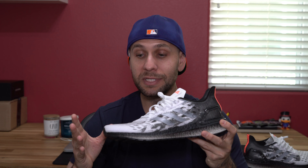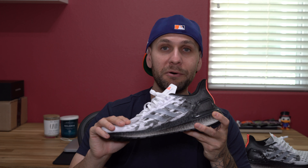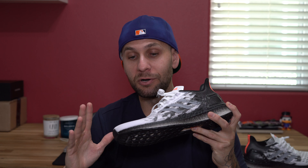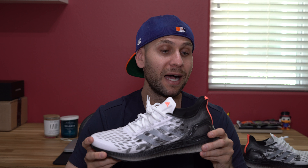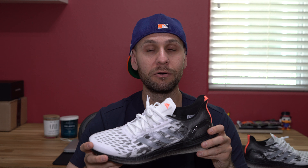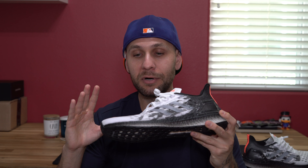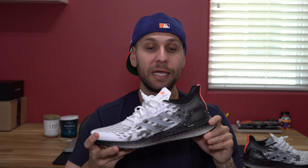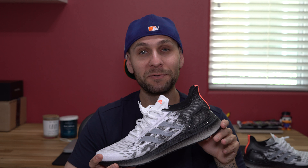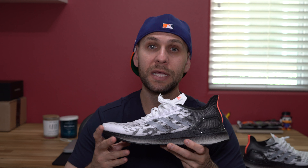My huge gripe is pricing — they come in at $180 USD, the same exact price as an Ultra Boost. I personally feel like the knit uppers that make up the Ultra Boost are what make them unique and justify that high price of $180. I don't feel like these materials cost as much as those of a normal Ultra Boost or a standard knit shoe. I could be wrong — there could be a lot more craftsmanship and man-hours involved — but I think they're a little steep. $140 probably makes more sense to me; that's just personal opinion.